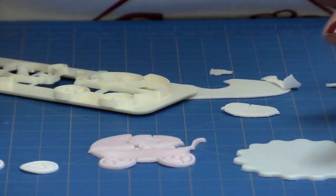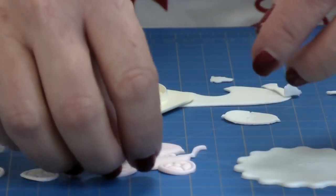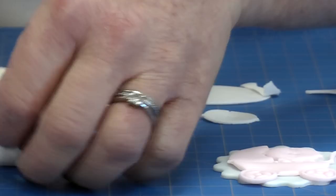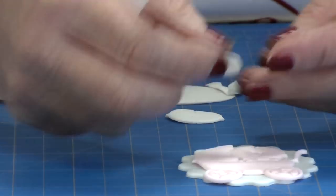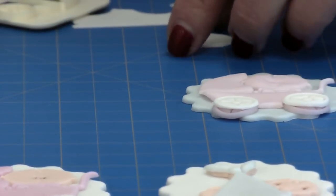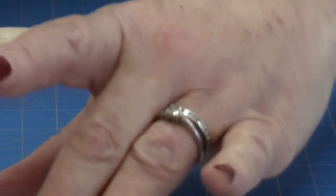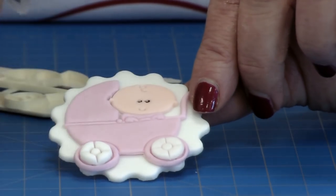Now we're going to attach it to the top of our cupcake topper using some water. You can use edible glue if you want to, but you don't need to. Pop that on top, and if you wanted to you could just cut out the inner section of the wheel, or you can just place it on top completely, and then add the baby's head. As you'll see on the one I made earlier, we've got some baby's eyes — I use the Rainbow Dust edible pen just to pop two little dots on there.